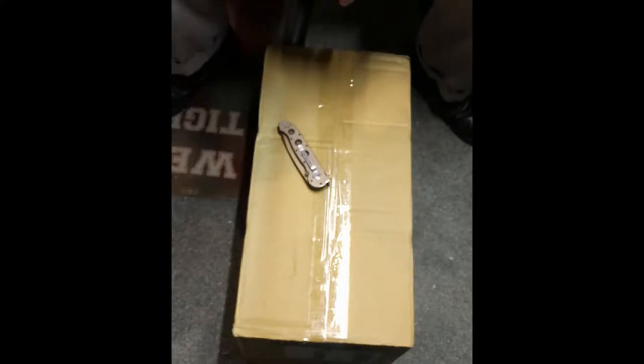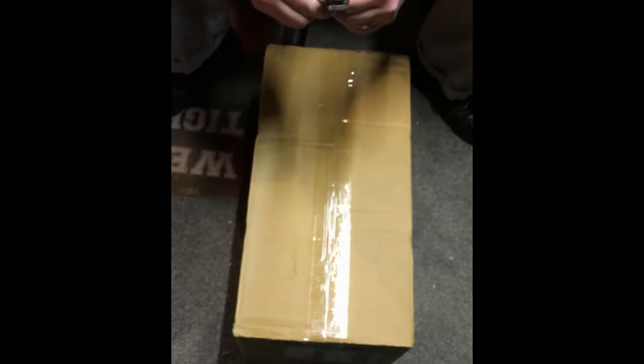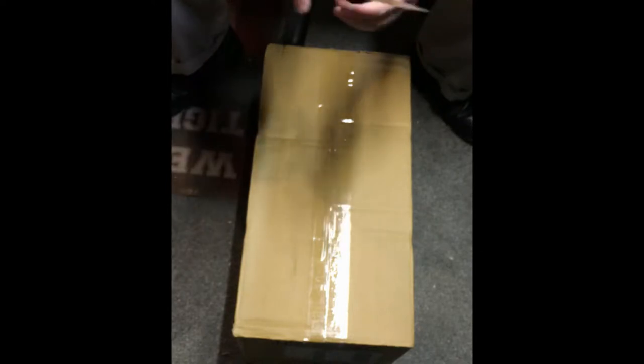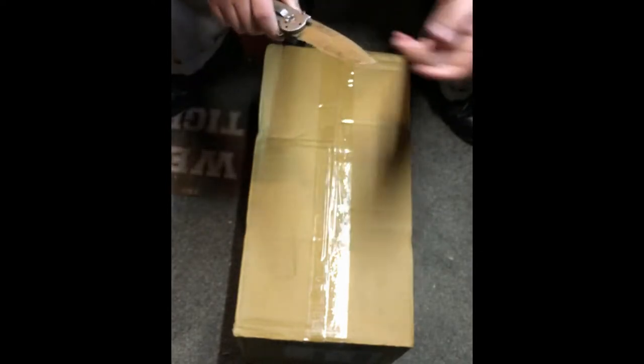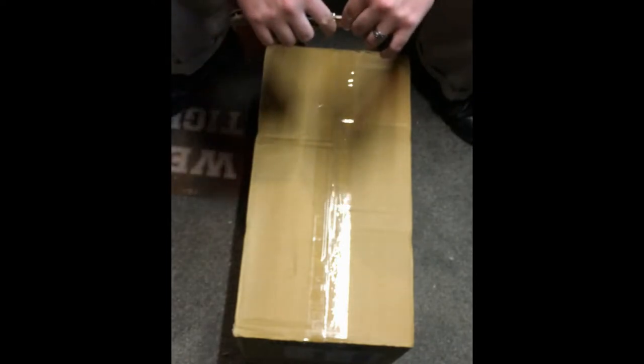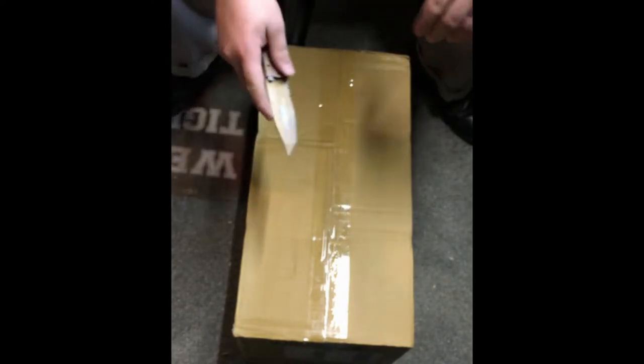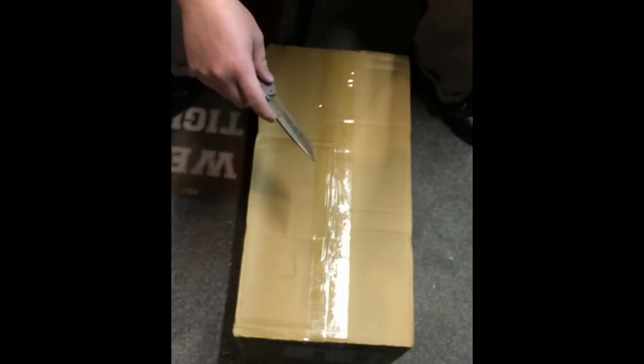For those of you that follow on Twitter at DD Custom Mods, I posted a picture of this package and kind of had a guessing contest. We did have one person that actually guessed correctly that it is a mechanical keyboard, but wasn't quite sure about who or which keyboard it is.